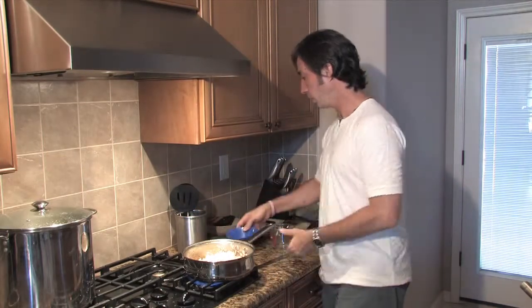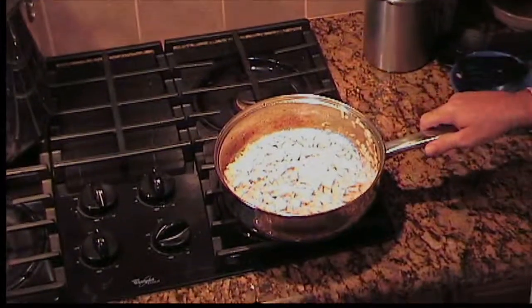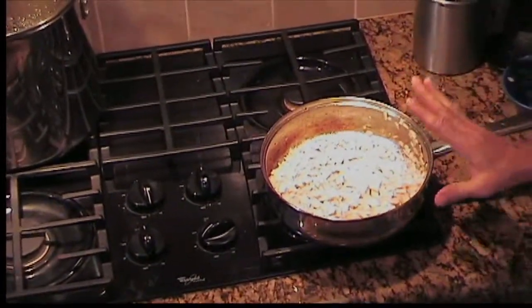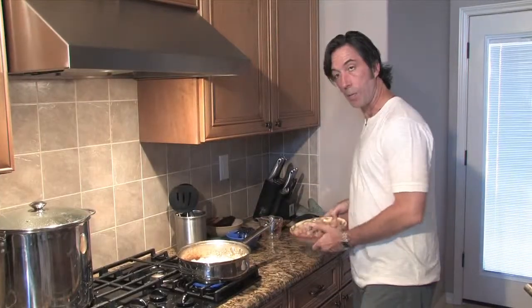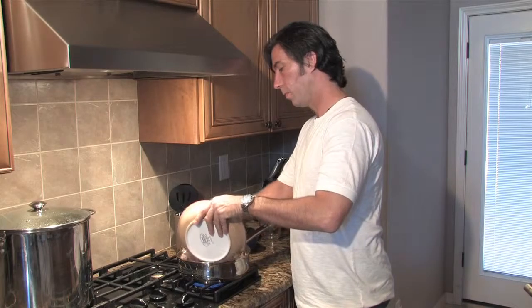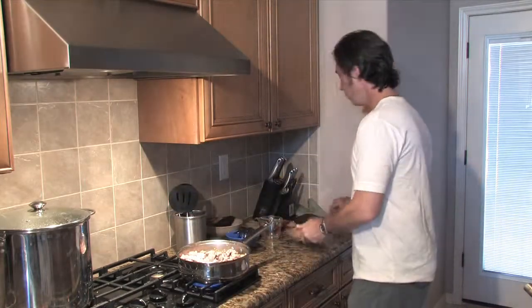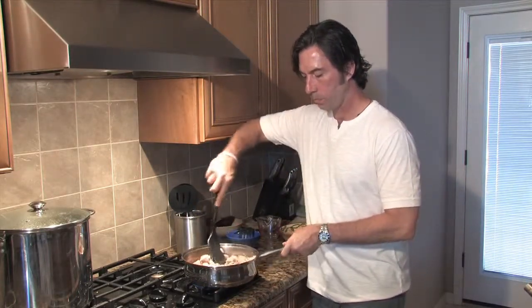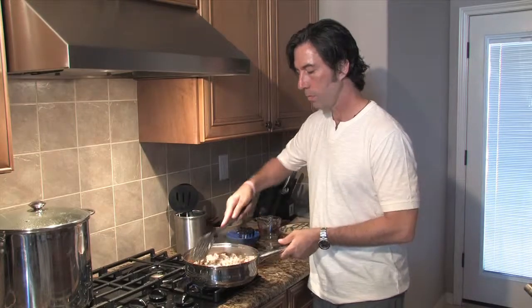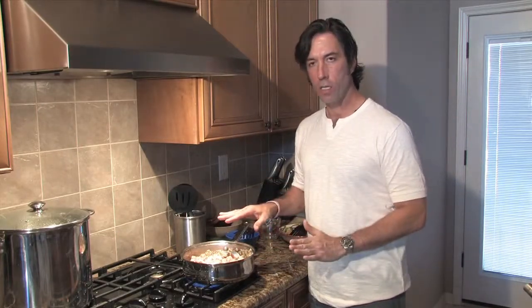I love garlic, and I hope you do too. We'll saute this for about two to three minutes. Go ahead and add the meat back to it. Let this mix up a little bit. And there you are — you have a nice mixture of the meat, the garlic, and the onions.